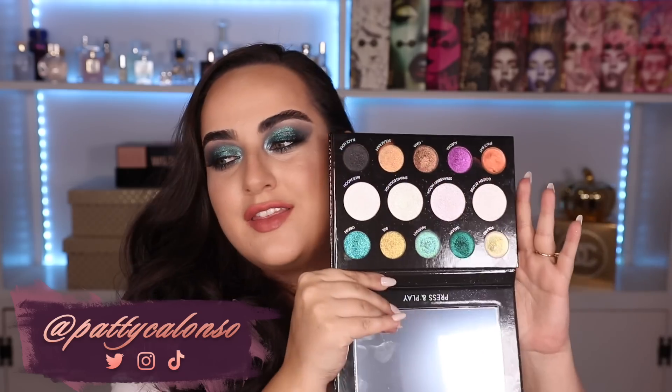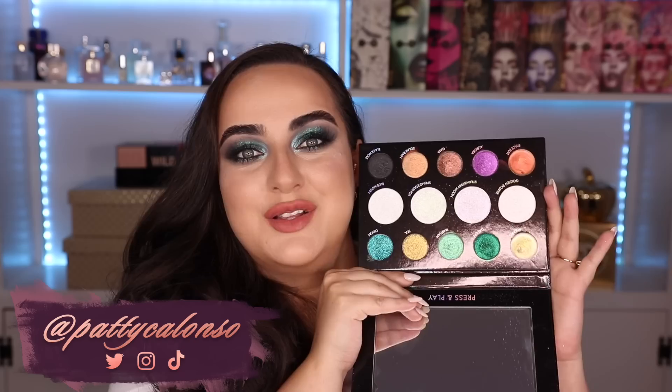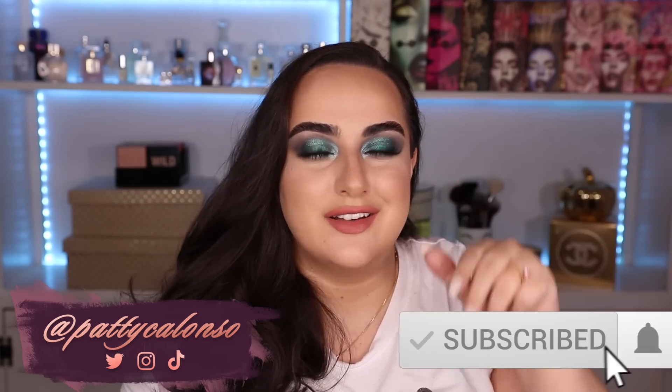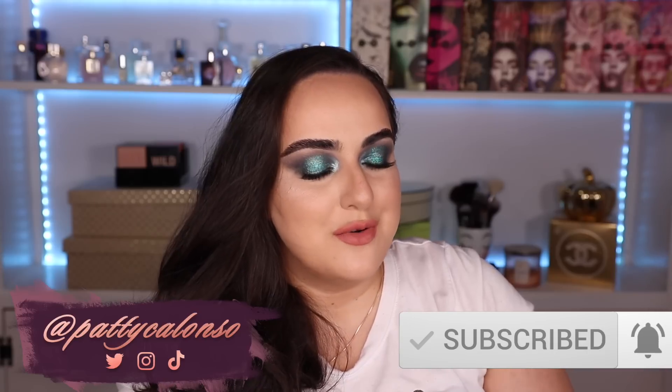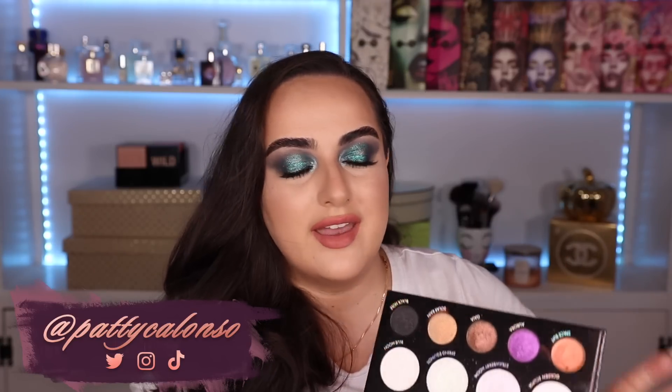Hi beautiful, welcome to my channel. In today's video we are going to be doing my five looks one palette video on the Danessa Myricks palette. I am super excited to show you the looks that I came up with. This isn't technically a review video so you won't see swatches or comparisons — this is just my five looks, and I will tell you exactly what I think of the palette before I get into them.